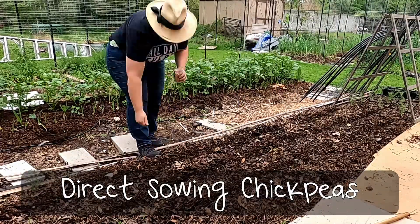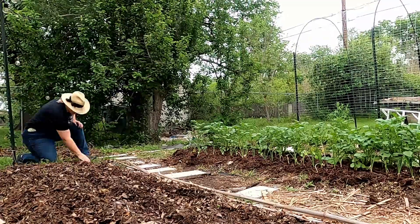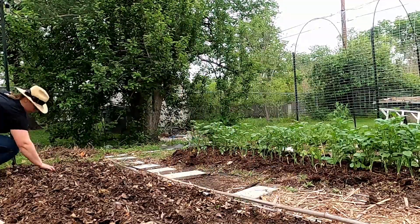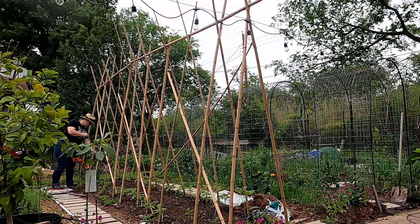I'm a bit of a gambler in the garden — I'm a little late getting these chickpeas in the ground to do succession sowing, but I'm going to try it. This is my first year growing chickpeas and I'm not really sure what to expect. This is a very protected garden spot that gets morning sun and afternoon shade because it's close to the house, so I'm hoping they don't get burnt up by the Texas sun.